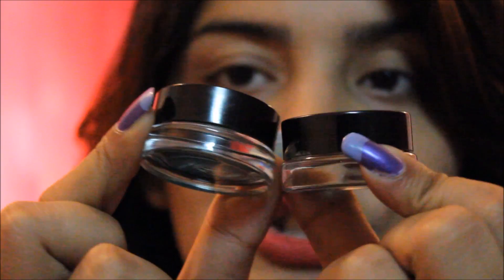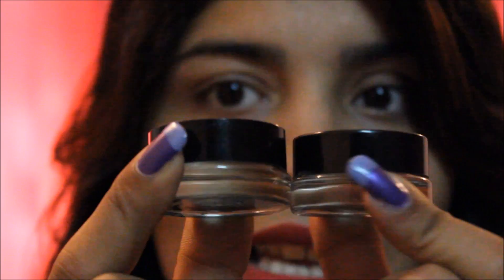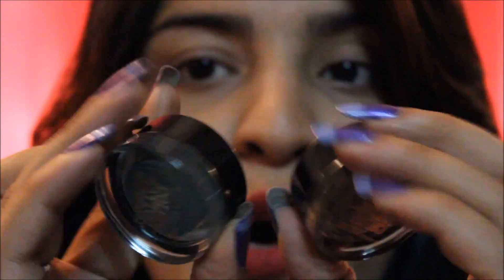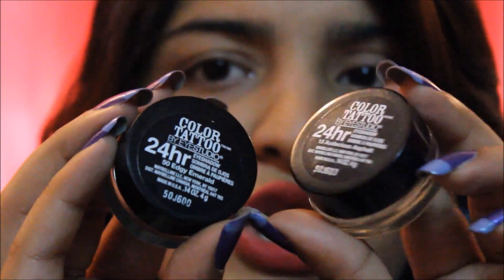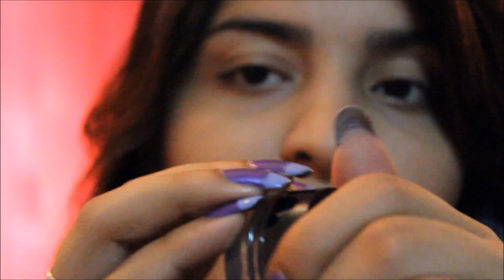It's in this glass jar which looks clear — like, what the hell, it doesn't seem to have anything. But then you turn it around and you see, whoa, there's colour, which is really intelligent. It's like an illusion sort of a thing. I'm going to show you what it looks like from the inside.